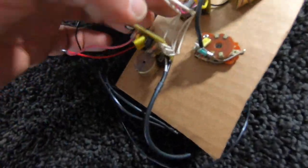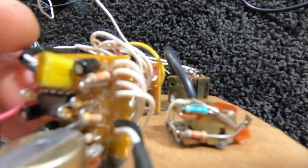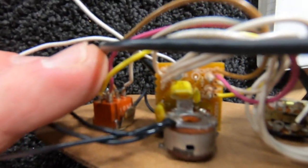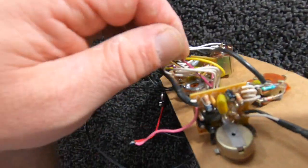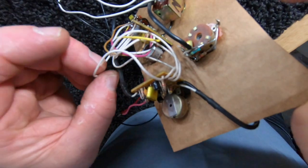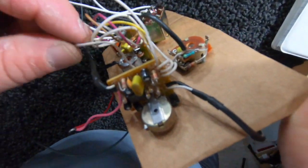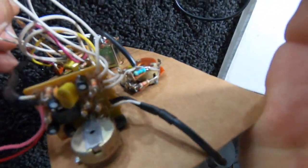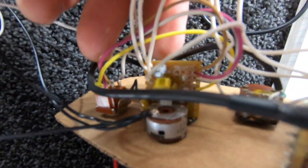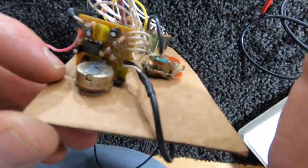All these white wires that come off of here just connect right there. It's really frustrating that they did it like that, because it would be nice if they'd color-coded them. But the top wire goes to the top, the second wire goes to the second, third to the third, fourth to the fourth. So while they're not color-coded, they do make sense.